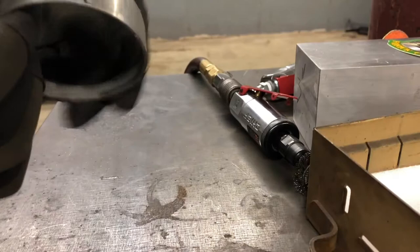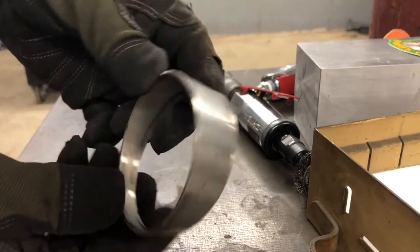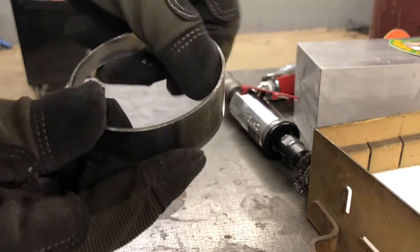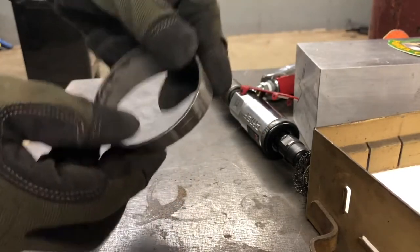Switch to a wire wheel and go on the inside. You want to be left with a de-burred piece — not perfectly clean, but de-burred — smooth edges that won't catch your fingers anywhere.